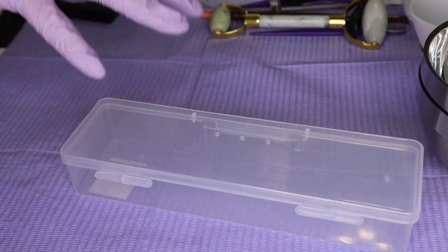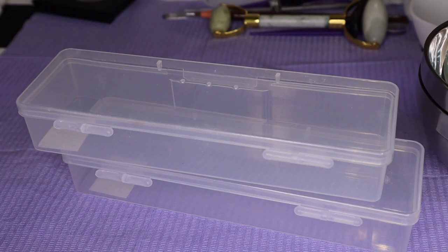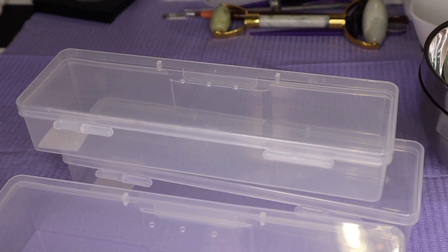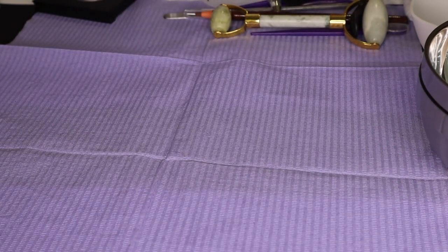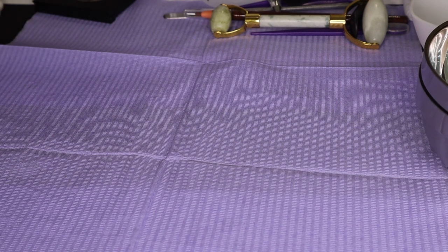Speaking of packages, these are your containers where you're going to be storing your items — you have two big and two small ones. Once you're done with freshman year, you can put these over into your nail kit. I'm going to show you how to package your kit as we get going here.